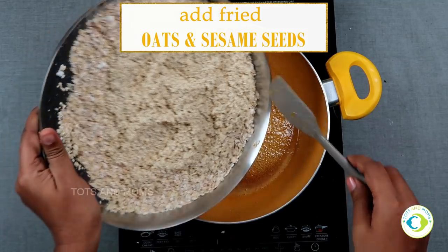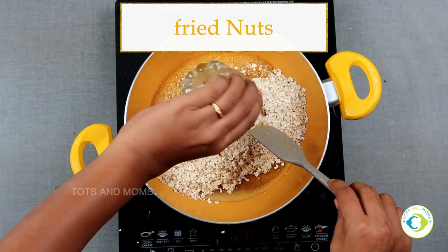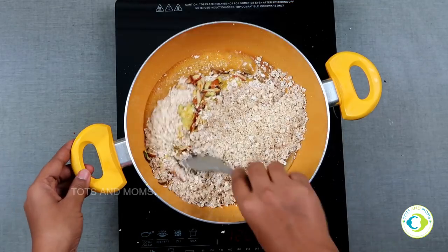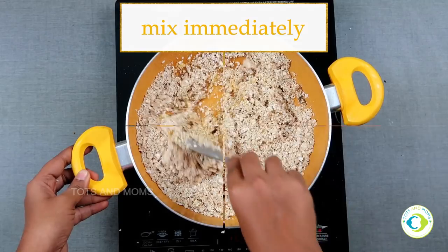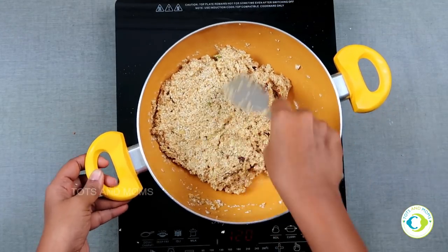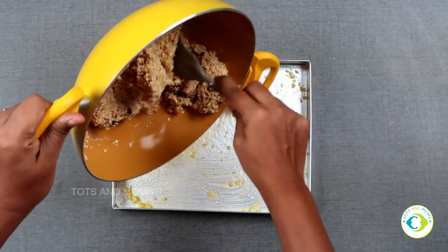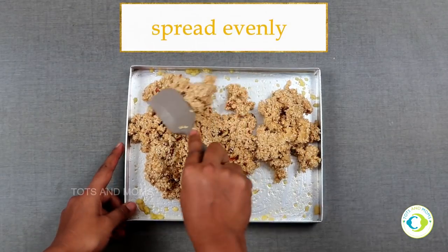Immediately add in the roasted oats and sesame seeds, then the fried nuts, and more ghee to make it more delicious and nutritious. Mix everything well immediately — this has to happen in a fraction of a minute, otherwise the sesame seeds won't form bars and you won't be able to cut them properly. Then immediately transfer to a greased plate which you've set aside, and spread it evenly.